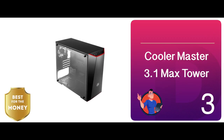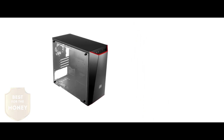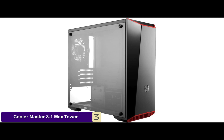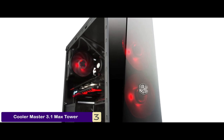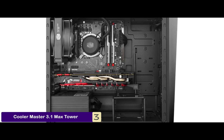Next we have the best for the money: the Cooler Master 3.1 Max Tower. This case doesn't have a high price tag attached to it and it is easier to purchase compared to the rest of the models. Plus the very fact that it comes with the PSU dust filter makes it worth mentioning. Overall it has all the important characteristics making it a nice pick.